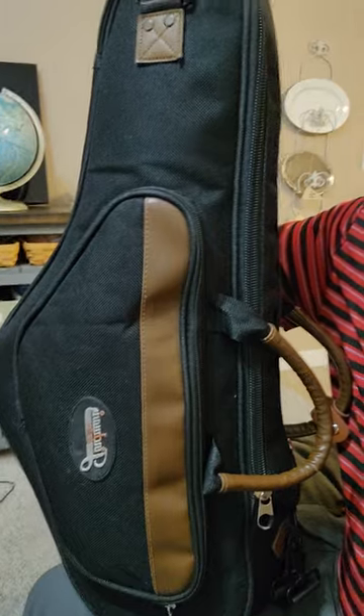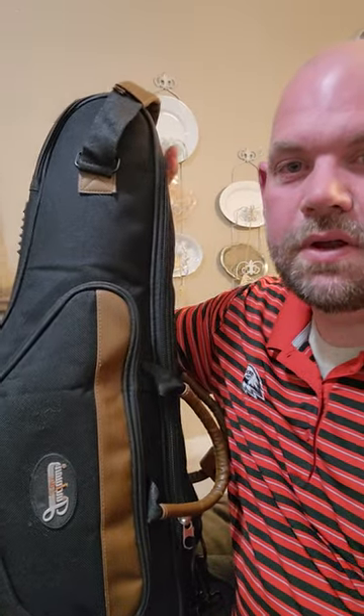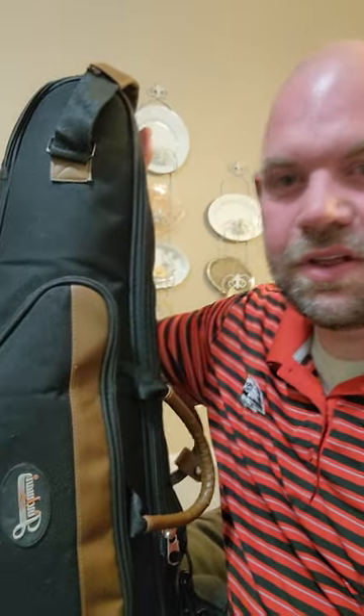We just finished the first year of band and this bag was a game changer for my son. It's great because it's lighter than a hard shell case for an instrument, and it has the pockets for his reeds and his cleaning supplies and everything else. He can put it on like a backpack.